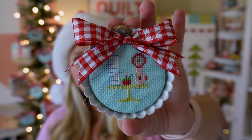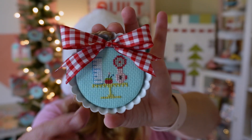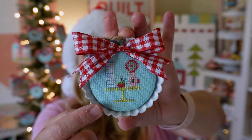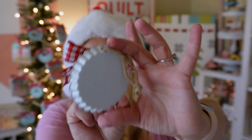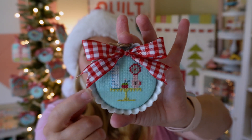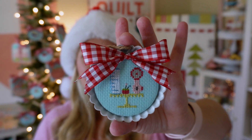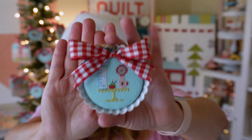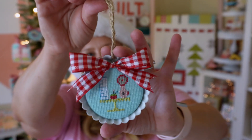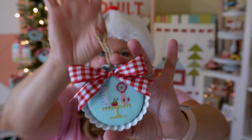I will have a finishing video on all these ornaments coming soon as well if it hasn't already released. I finished them using some round sticky board from Fat Quarter Shop, and the little pie tin ornament kit from Fat Quarter Shop as well. If you look up the Tarte tins, they will recommend the exact size that fits inside. I used the Stitching with the Housewives red gingham ribbon on there — super cute. And the ornaments come with their own little hanger, so I just left that on and I'm using that to hang them.